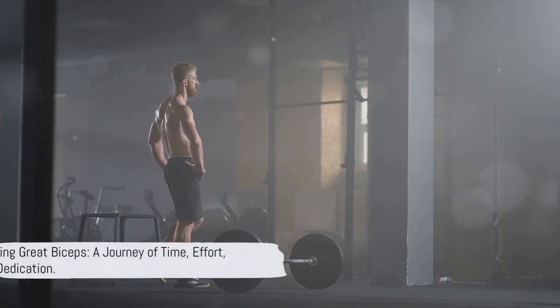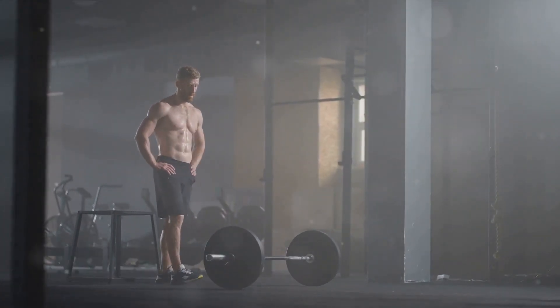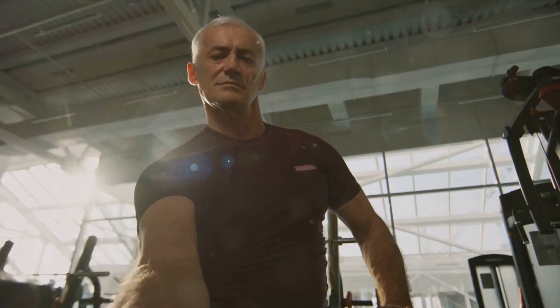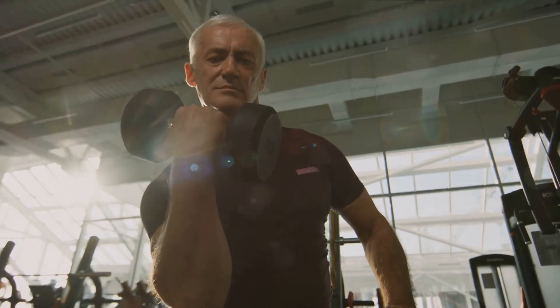So there you have it — we've covered a lot of ground today. Building great biceps, like any fitness goal, is a journey. It takes time, effort, and dedication. But with the knowledge you've gained today, you're well-equipped to embark on this journey. With these tips in mind, you're on your way to getting those best biceps. Good luck on your fitness journey.